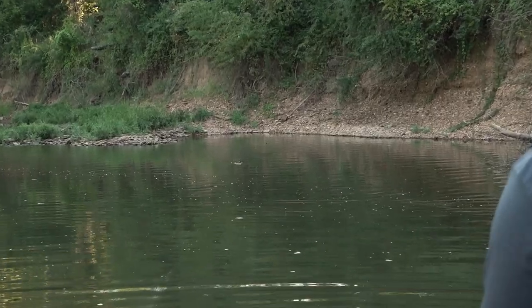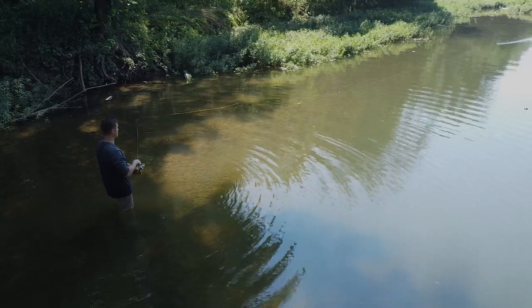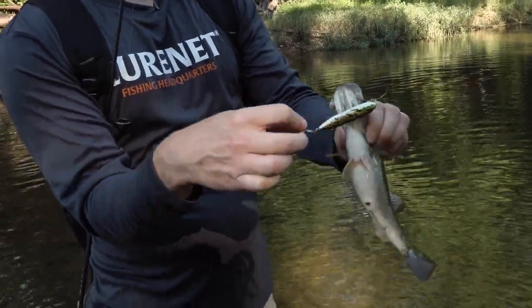You pop your rod tip and this thing walks back and forth — it's called walking the dog. This is the Head & Zara Puppy, a small spook-like topwater in the custom color BC Bullfrog. This thing looks amazing. Let's get out there and catch some fish.